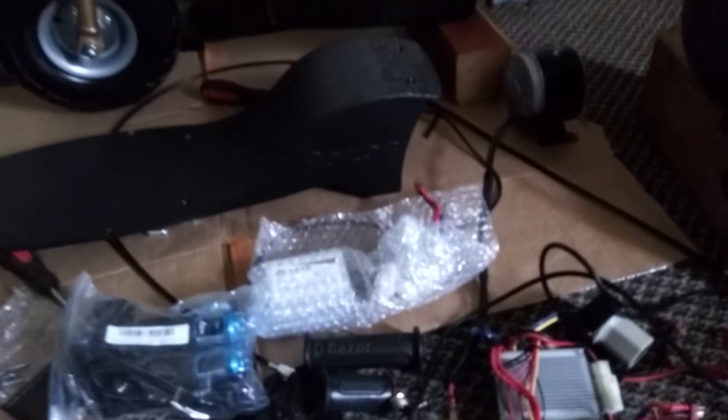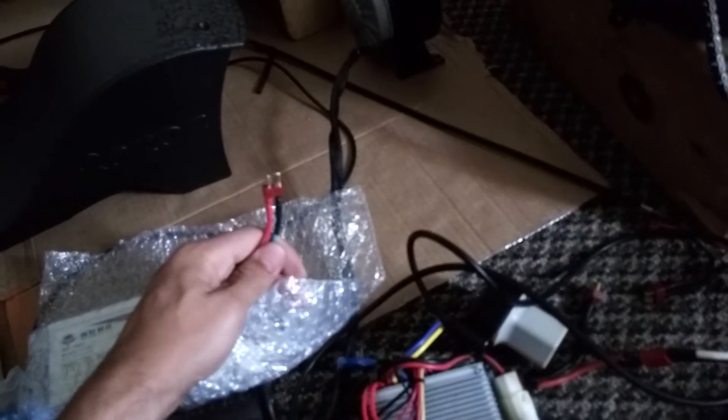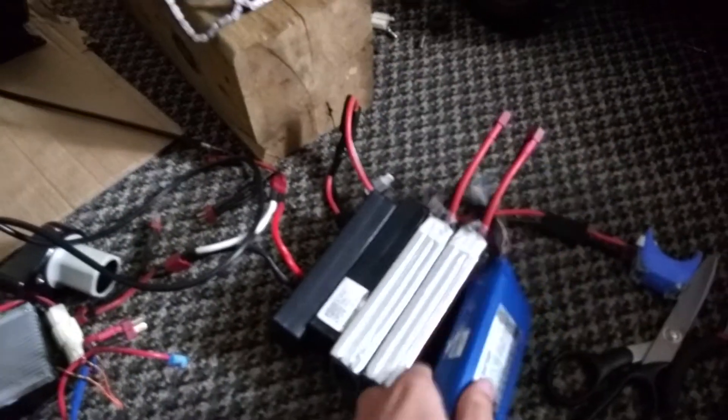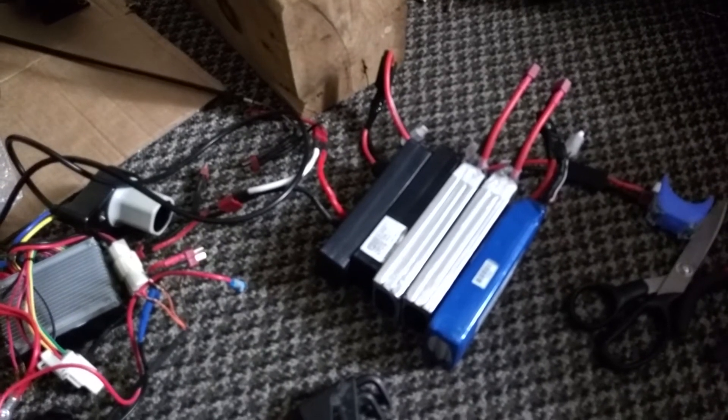I had a 36 volt speed control that I had it hooked up to. I put on my T-connector, my Deans, so I could run my lithium LiPo batteries. They're basically hobby grade — the ones I use for my RCs. I already had them kicking around, so all I had to do was drop them in and get them going.